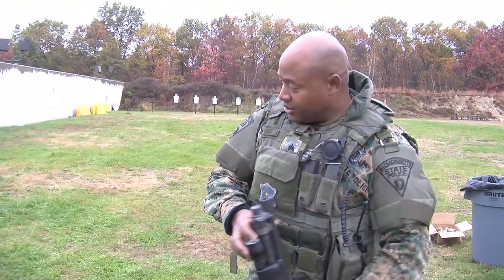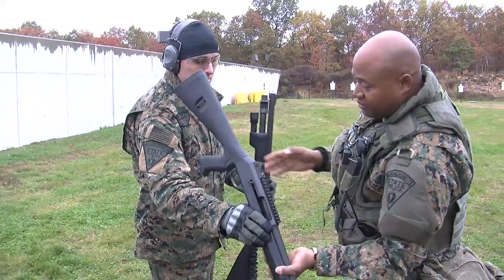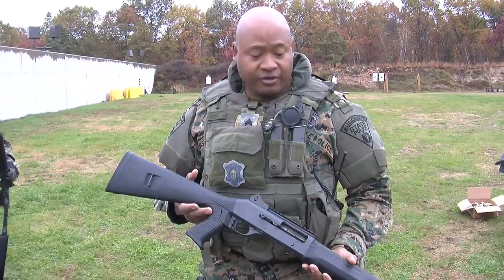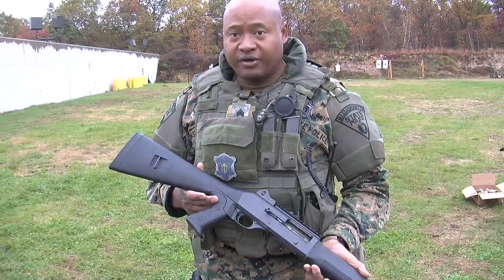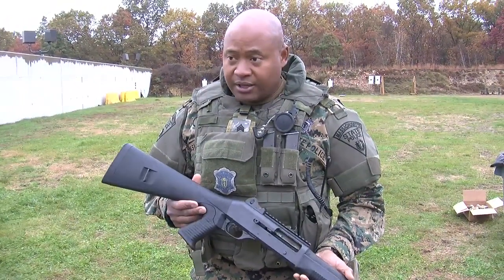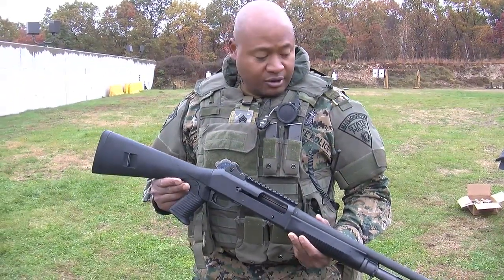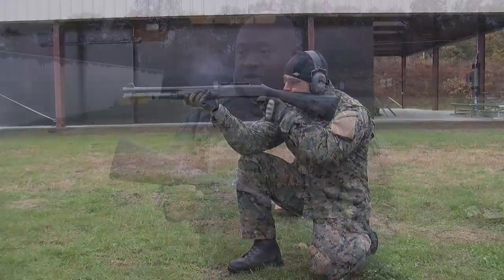What we're looking at now is a semi-automatic version. The weapon system is more or less a machine — it takes care of all the work that we normally have to do. Semi-automatic basically means we point, put the front sight post on the target or on the threat, squeeze the trigger, and it does all the work for us.